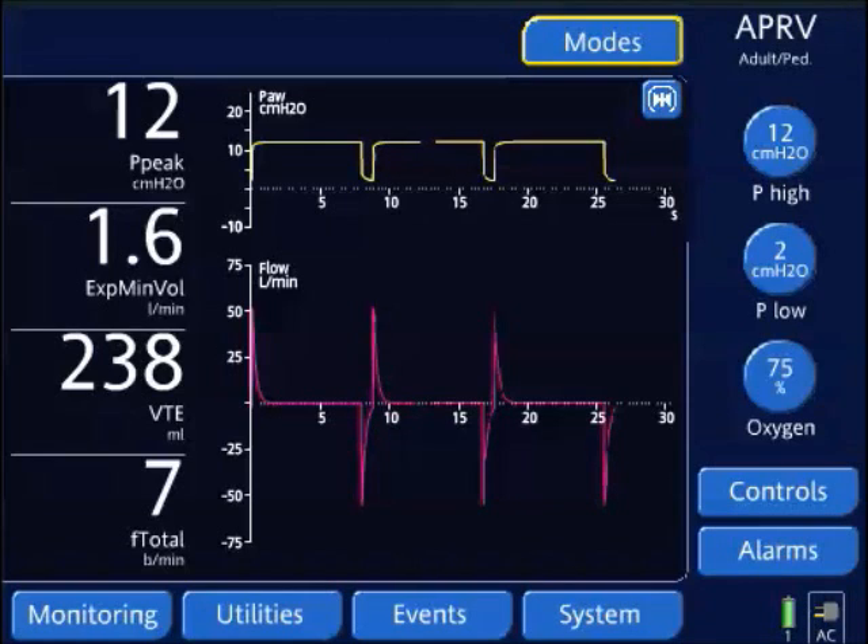So that's the wean and stretch. The main components are: decrease P high by only one to two centimeters of water at a time, and at the same time increase T high by 0.5 seconds with every one to two centimeter reduction. This is where we get the terminology — weaning the P high pressure, and stretch, extending the T high time.